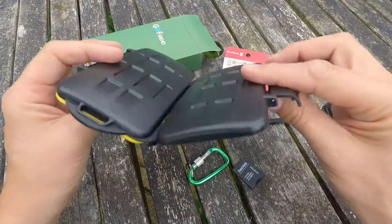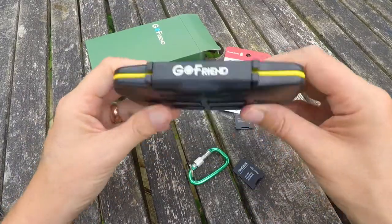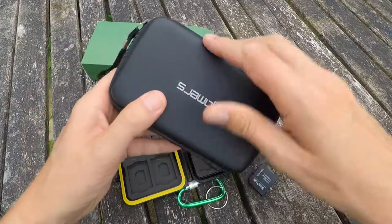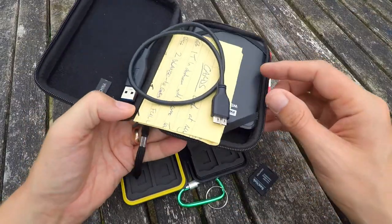So that is how the case looks. Let me show you how I store my micro SD cards and why this is trying to be more happy with what I've got.